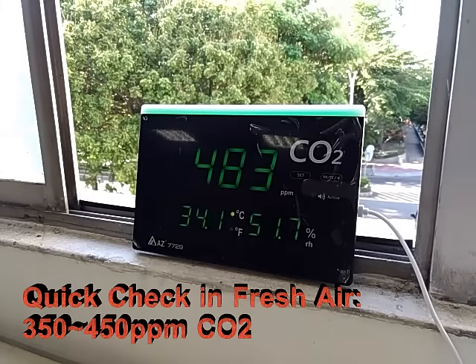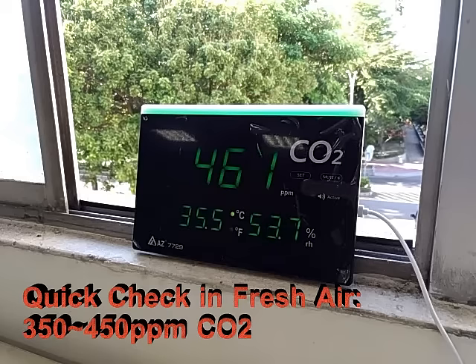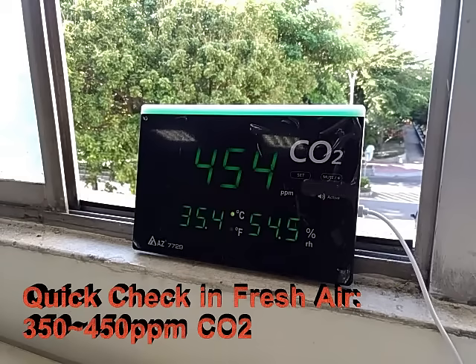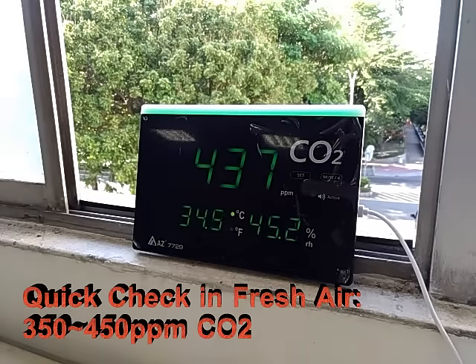Check if the CO2 sensor is functioning well by simply powering on the monitor and leaving it close to an open window for 20 minutes to see if the measured CO2 is between 350 to 450 ppm. If the measured CO2 is out of the tolerance range, follow the procedures in the calibration section below to improve accuracy.